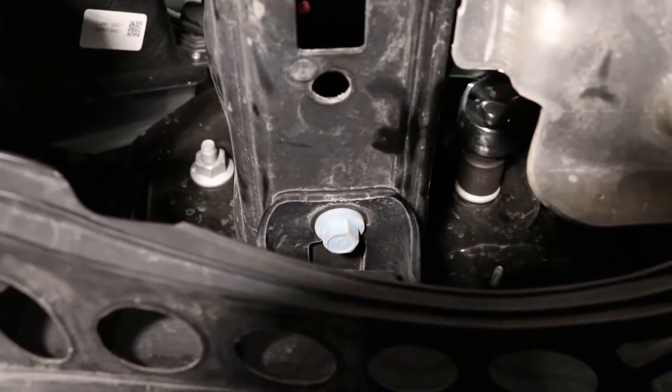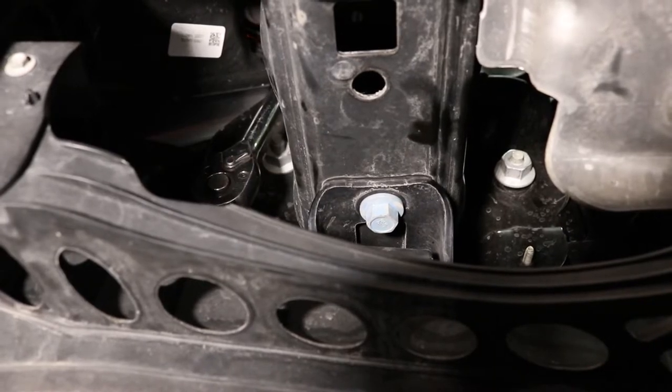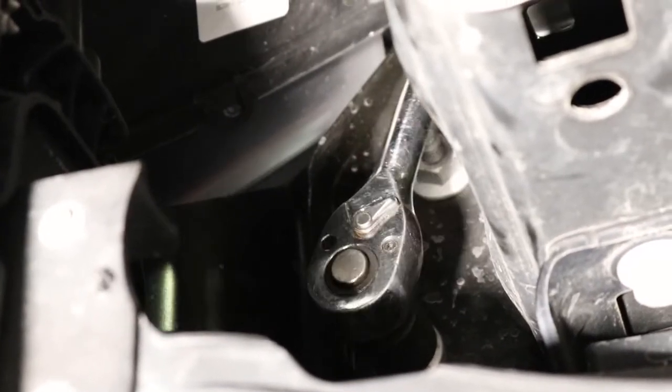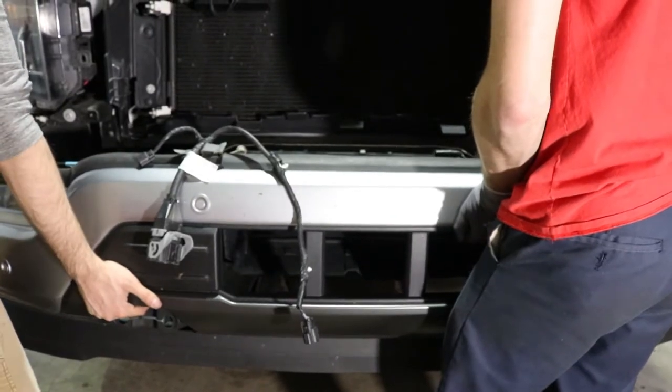Step 5: With a 21mm socket, remove the three nuts around each frame rail retaining the bumper. With the help of a friend, remove the bumper, and you're done.